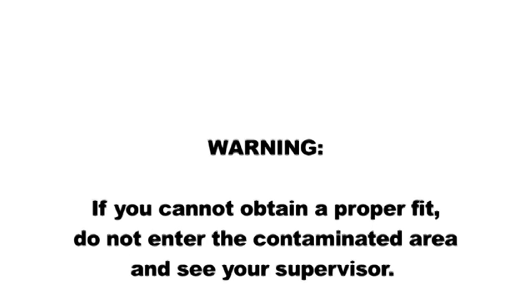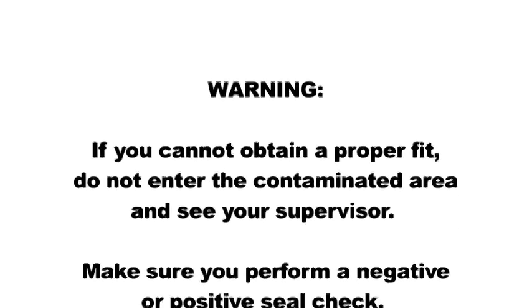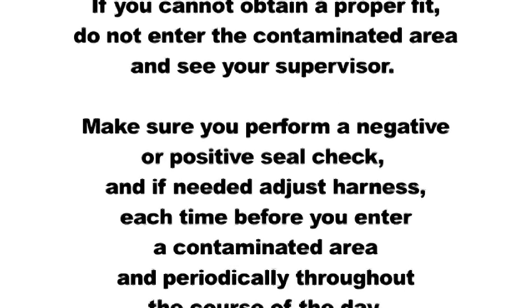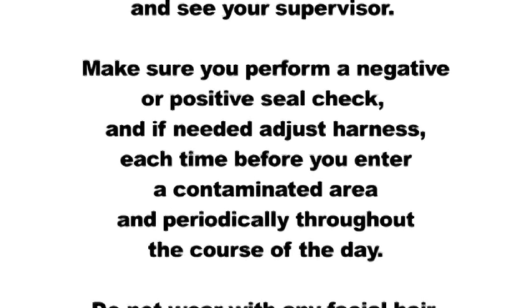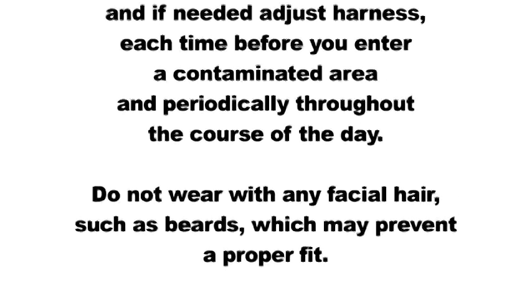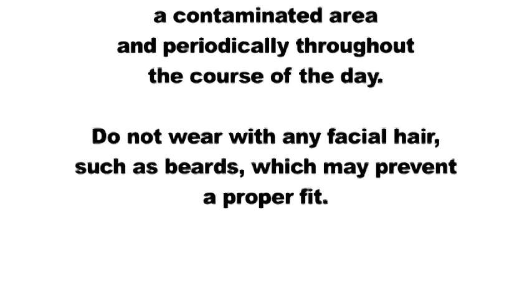Warning: if you cannot obtain a proper fit, do not enter the contaminated area and see your supervisor. Make sure you perform a negative or positive seal check and, if needed, adjust the harness each time before you enter a contaminated area and periodically throughout the course of the day. Do not wear with any facial hair, such as beards, which may prevent a proper fit.